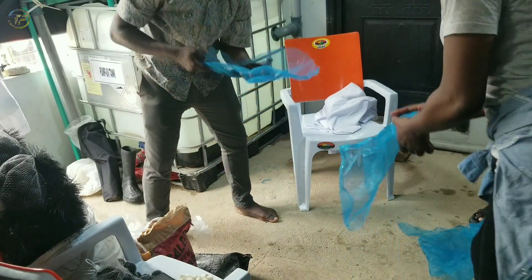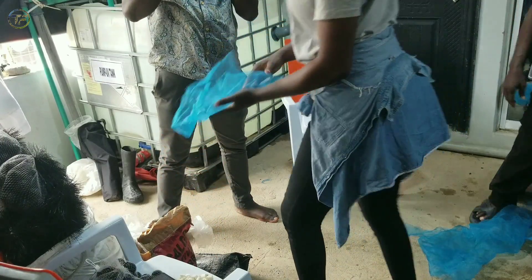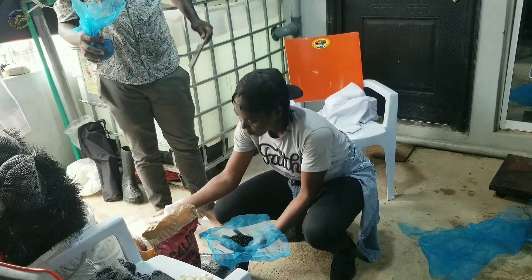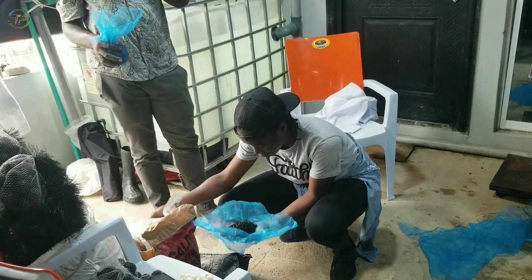Hey guys, it's Shikemi Olabisi, the farm lady, and you are welcome back to another amazing, interesting and educative video. As you can see from the title of the video, we are going to be sharing with you how we do a recirculating aquaculture system maintenance.